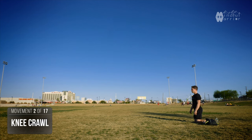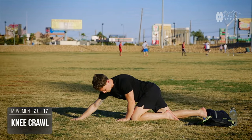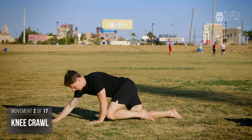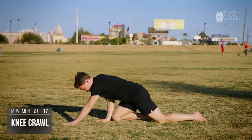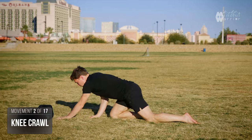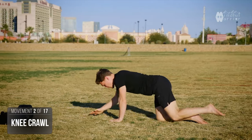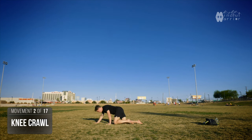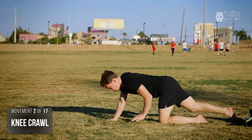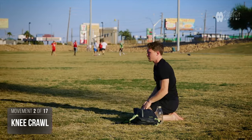Now we're going to get into some crawling. Just to get used to the motion and get the coordination right, we're going to start on our knees. Left hand and left knee together — you lift up your left hand, reach forward, and the right knee comes to meet the right hand. One side of your body always stays short while the other side stays long. Take your time with this motion, and then reverse it going backwards. Sometimes going backwards can help you master it forwards. Make sure your hands are always pointed forward on the palms, toes turned backwards.